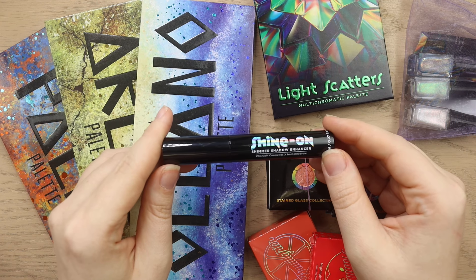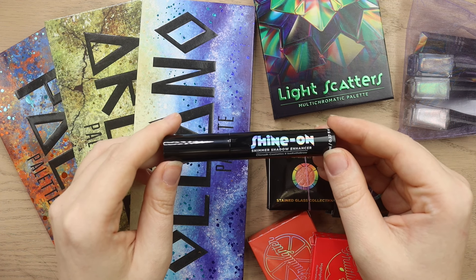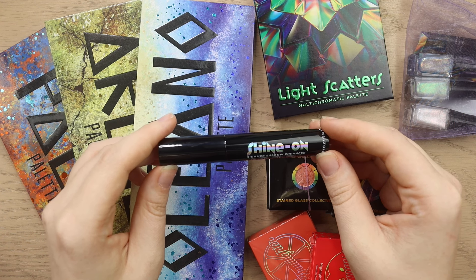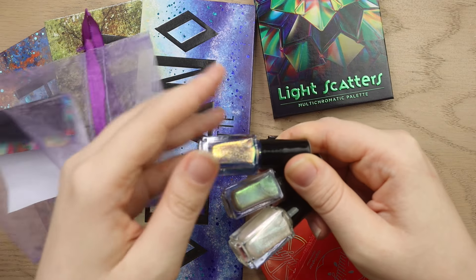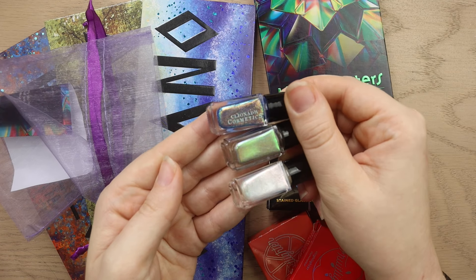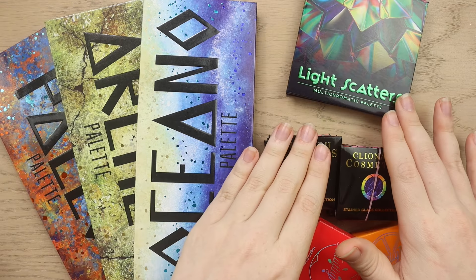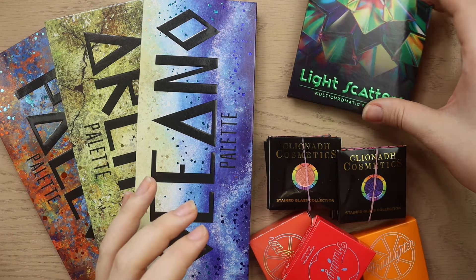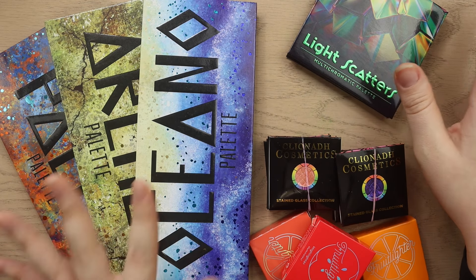Millie does have very oily lids so I'm sure that this is oily lid friendly. I don't really have an issue with my regular shimmers lasting because I have pretty dry skin, but maybe this will make them even prettier. We can actually do a little swatch test on my hand in just a moment. And then there are also three really beautiful nail polishes — I almost dropped them — and I believe these shades match some of the eyeshadows in the palette. That is the Light Scatters collection.